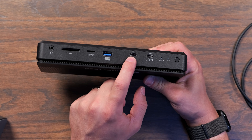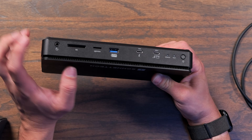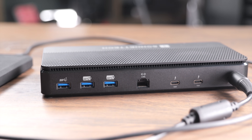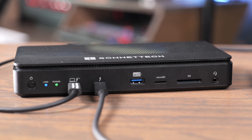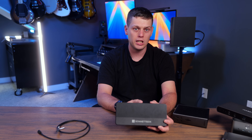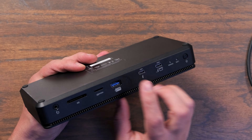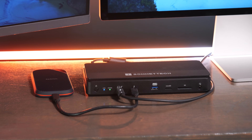What I love about the Echo 13 is it has everything you need: a power button on the front, a spare Thunderbolt port on the front, a fast USB-A port, UHS-II microSD and SD card slots, and a headset jack. On the back there are three more USB-A ports, 2.5 gigabit Ethernet, and two more Thunderbolt ports. The biggest drawbacks are missing a couple of USB-C ports, no dedicated video outputs, and only 2.5 gigabit Ethernet — if you want 10 gigabit for a NAS, you'd have to sacrifice one of your Thunderbolt ports.